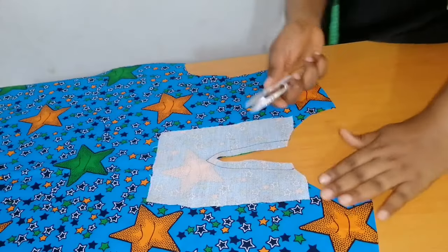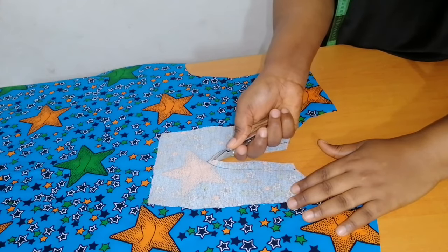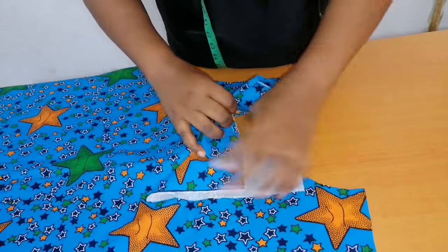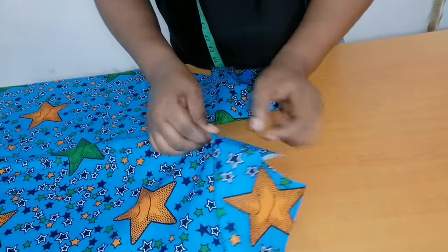I'll take it to my sewing machine and sew half an inch straight down. Then I'm going to notch it close to the seam. After that I'll flip it over to the wrong side and give it a good press.